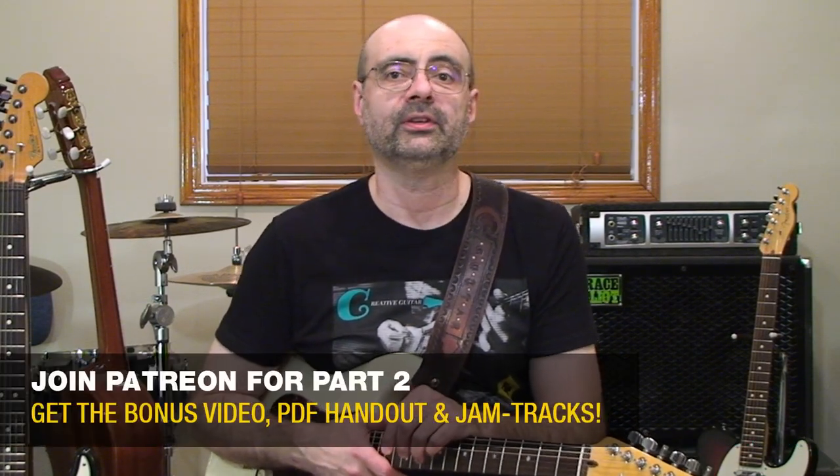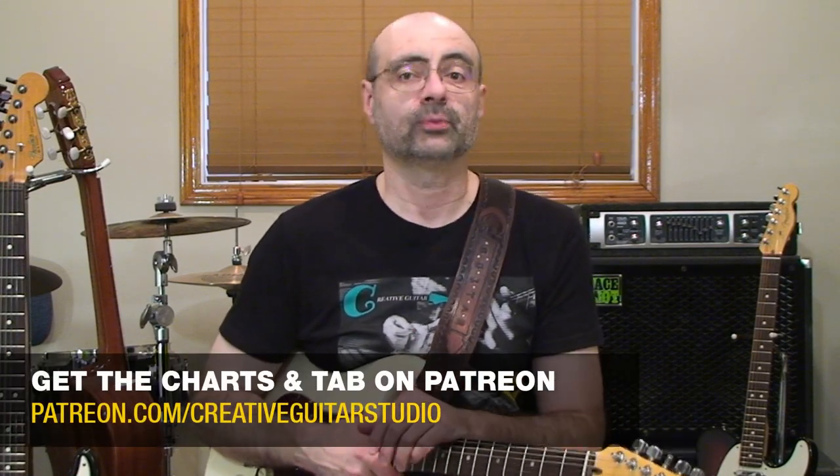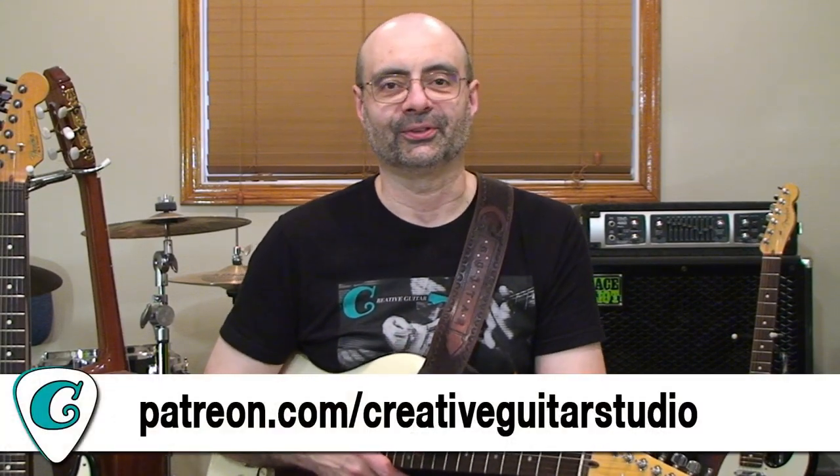In the second half of this lesson on your Patreon video, I'll help you start applying these ideas across two application exercises. There's a riff with hammer-on pull-off legato lines combined with fret slides, plus I've also included a classical music-style melody that has its focus on the application of scale sequencing.